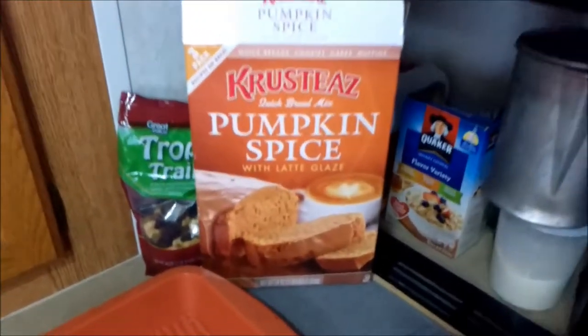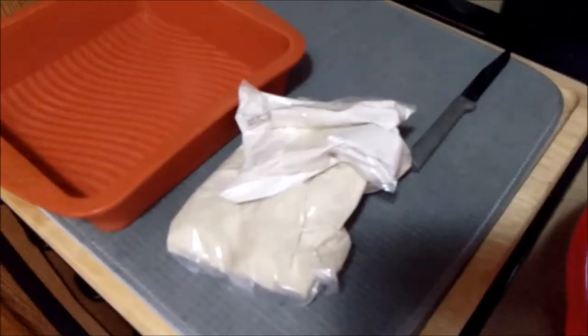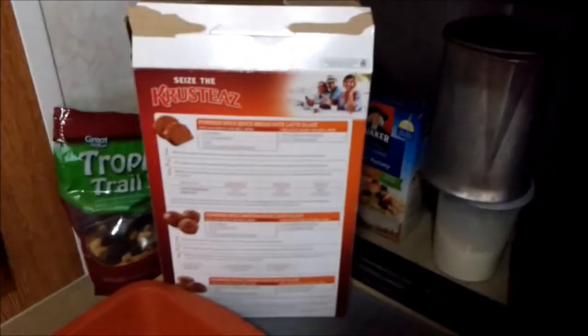Gonna make some of this pumpkin spice bread. It's got a glaze and the regular mix. You can get it at Sam's Club — three loaves for like five bucks. You just need some eggs, vegetable oil, and a little bit of milk. Mix it all together.